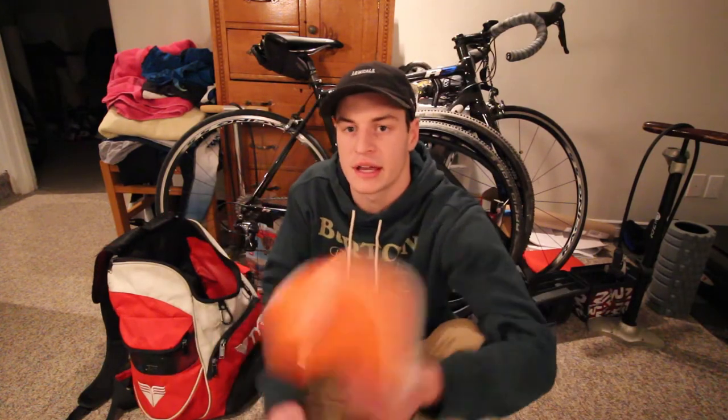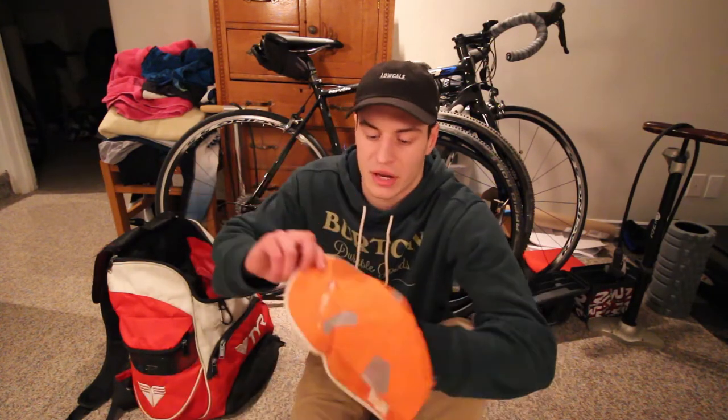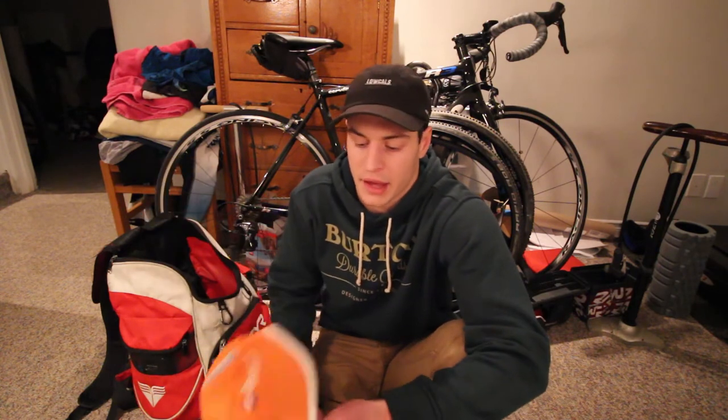Another thing I usually like is to have some sort of cap or baseball hat — a ventilated, thin one. I usually just put it on so I don't get sweat in my eyes or on my face. Instead of wearing a sweatband like people used to wear in the 80s, I tend to just wear a hat to help keep the sweat out of my eyes. If you don't have this problem, it doesn't really matter — but that's something I do.